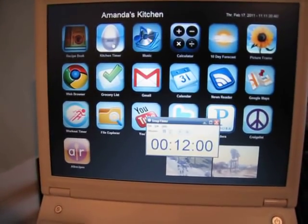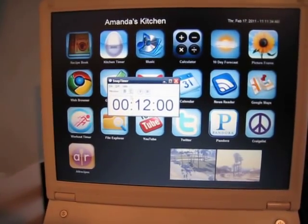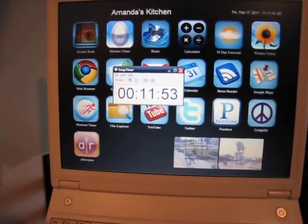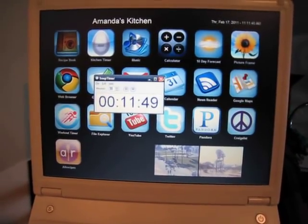Then I've got a kitchen timer called Snap Timer. It's got a lot of different options for alarms and resetting, and you can run multiple timers if you want to. So that was kind of handy to have.